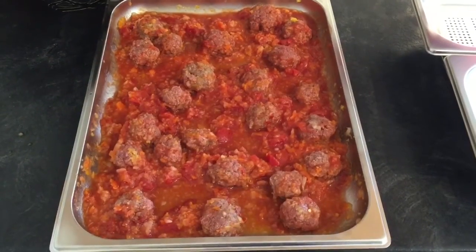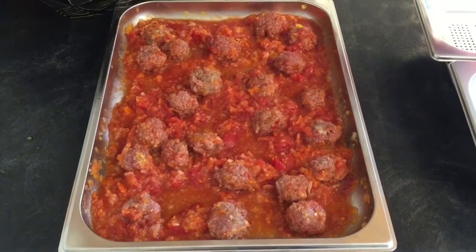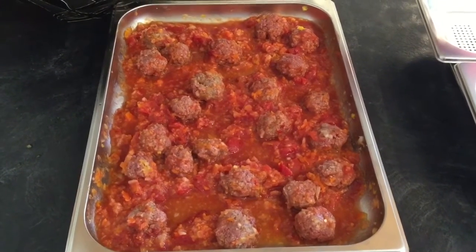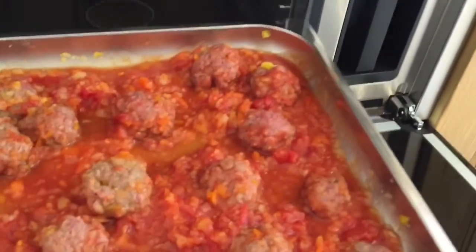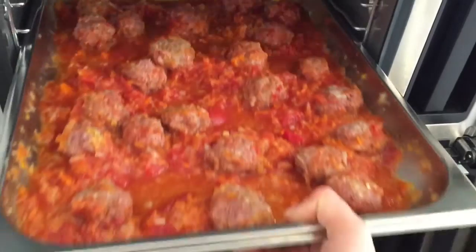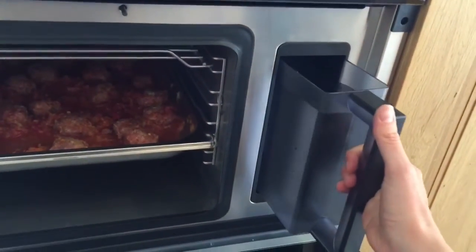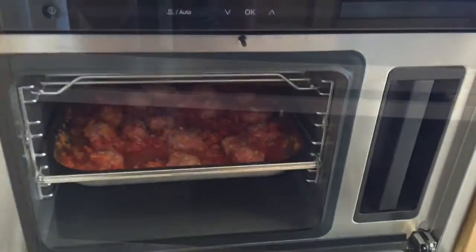I'm going to prepare my meatballs just as I would if I were cooking it on the hob, but this time it's in a pan, it's going to go in the oven and I'm not going to think about it for the next 17 minutes. All ready to go, I'll just quickly slide it into the oven. You can see the water jug dispenser here — you have to fill it up to two litres. I've done that and popped it in.